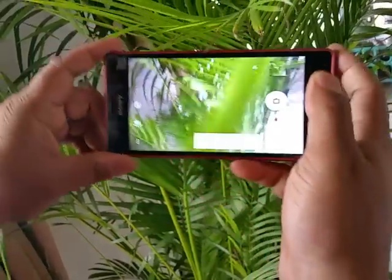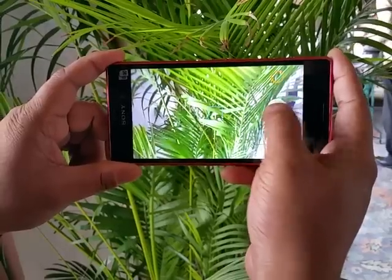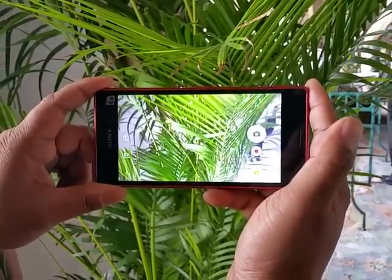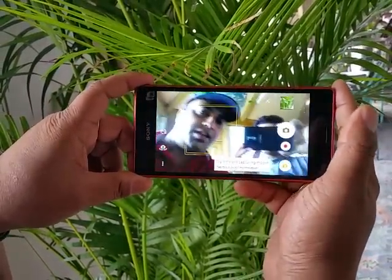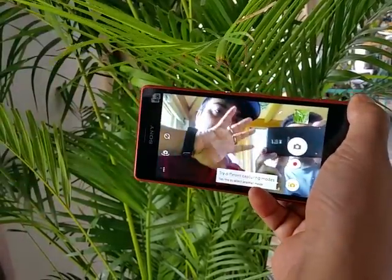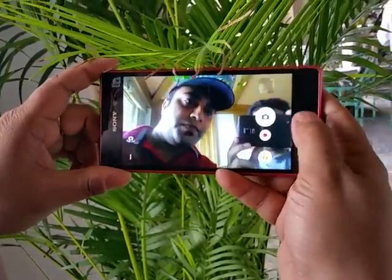Let's check out the camera quickly — that's the 13MP camera. It's not very fast and the buffer is quite slow; it continues to take photos for a while. The 5MP front camera is bright enough in this environment and does not lag, which is a good thing.